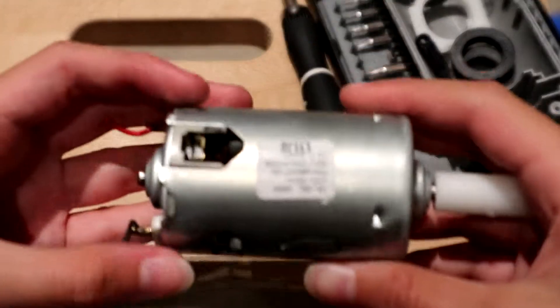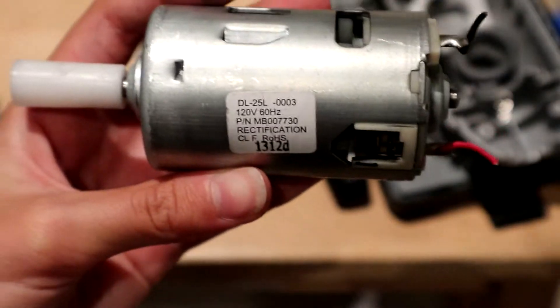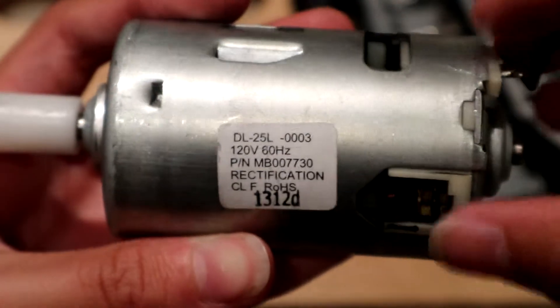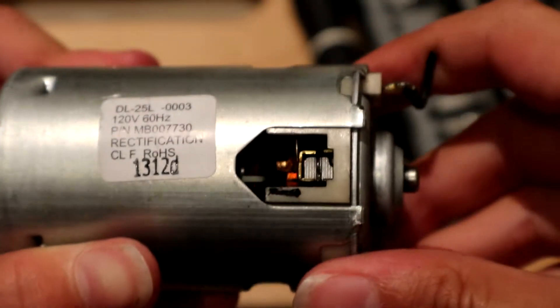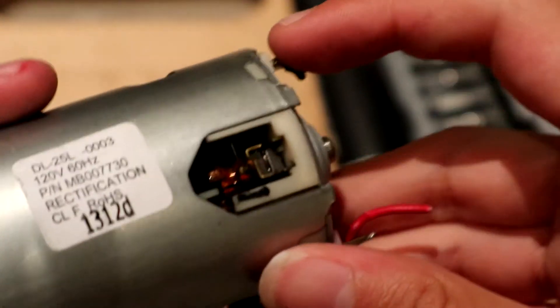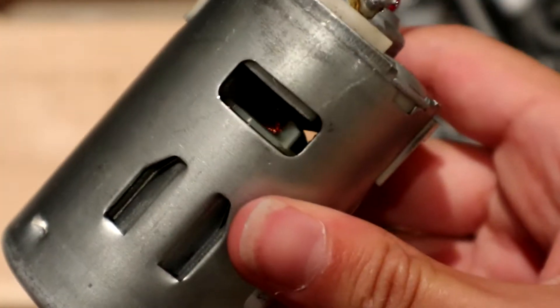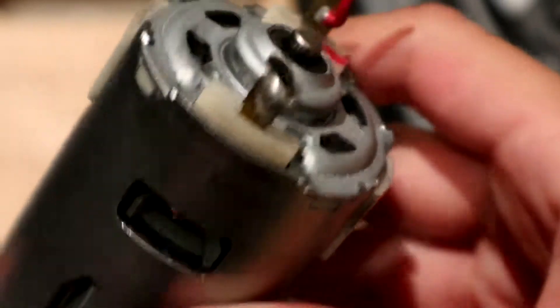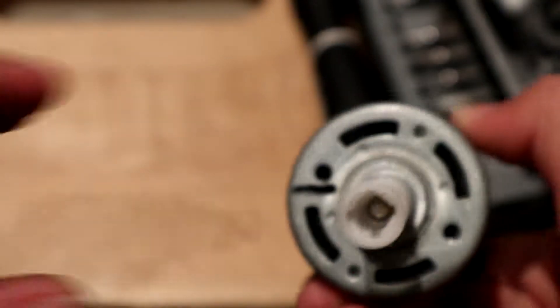This is what the motor looks like — it has a label on it. This is a close-up of the label. The motor also has these carbon brushes and a cooling fan. This is the back of the motor and this is the front of the motor.